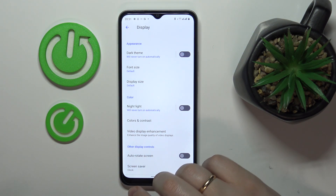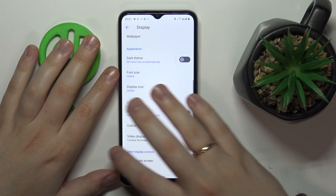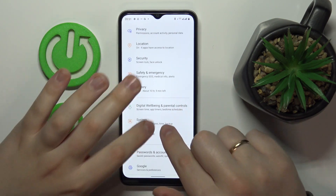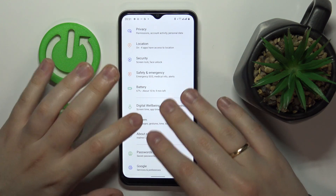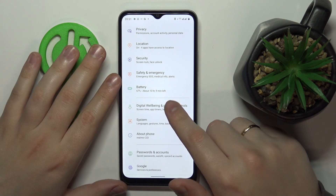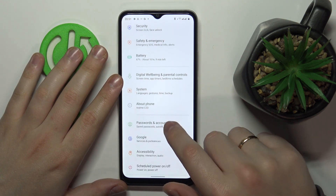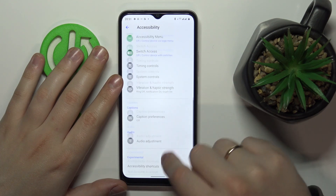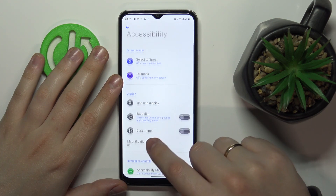The next feature is located in the Accessibility settings — it is called Magnification. It is a tool that allows you to zoom into your screen or any interface elements that you would like to see better. Find the Accessibility category in Settings, then find the Magnification tool.